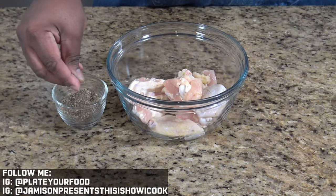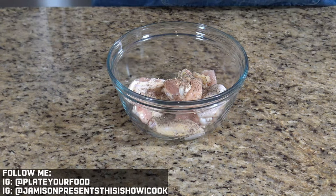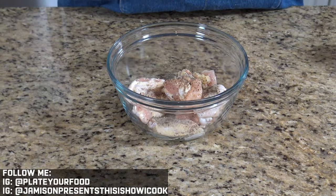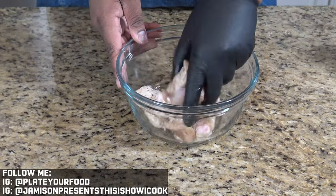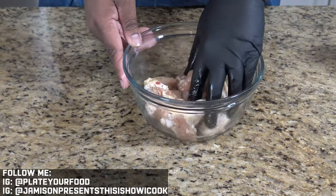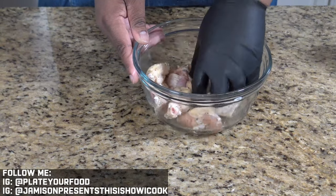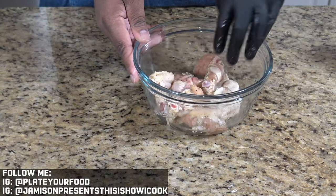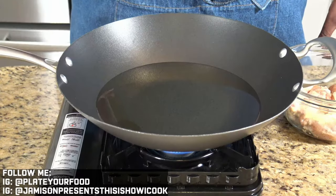Now we're ready to season our wings. We're going to start with a generous pinch of pepper, then come back in with a little bit of MSG, and the last thing is a pinch of celery salt. Take your hand and make sure every wing is coated with the spice mixture. We don't want to over-season, so be careful with the celery salt because your sauce is going to have salt in it as well.